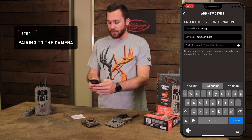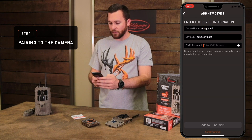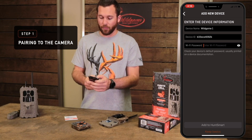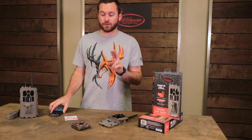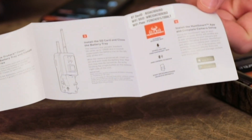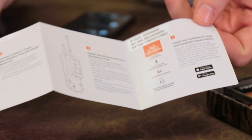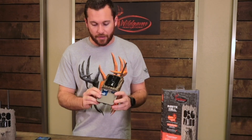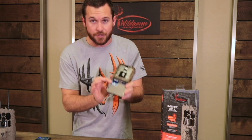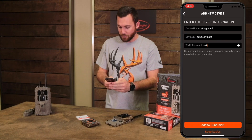Click on that camera, interact with it, and the next thing you'll see is the device information screen. All you'll do is enter the device name — I'm going to call this one Wild Game One. Then you're ready to enter your Wi-Fi password. This is very important: your Wi-Fi password is located in two places — in your quick setup guide on the very last page, or in the battery well underneath where the SD card is. That's your Wi-Fi password to connect to the camera for the very first time.